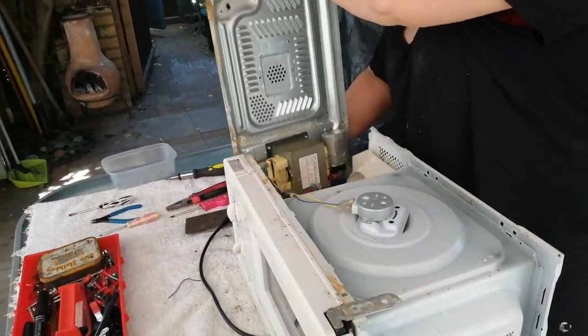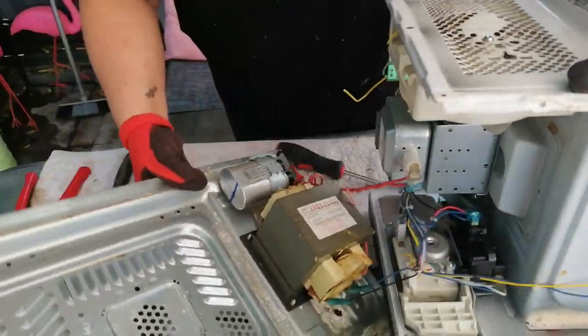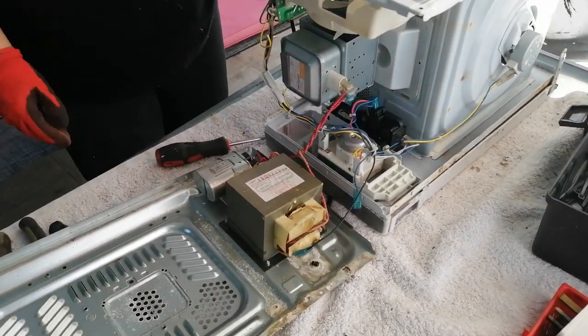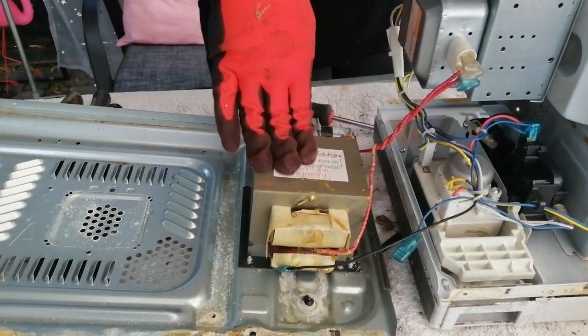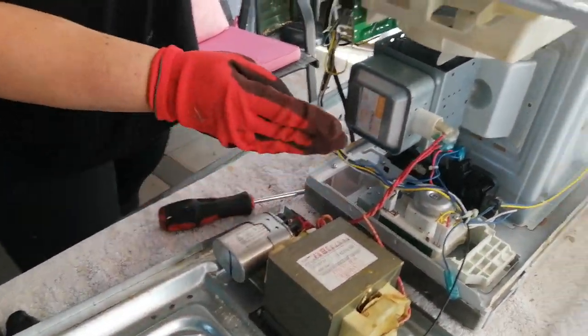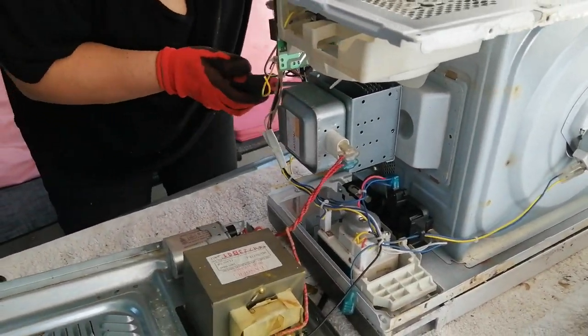There you go. That's what you have inside a microwave. That is your transformer, that is your capacitor, and that is your magnetron — which is magnetic somewhere.